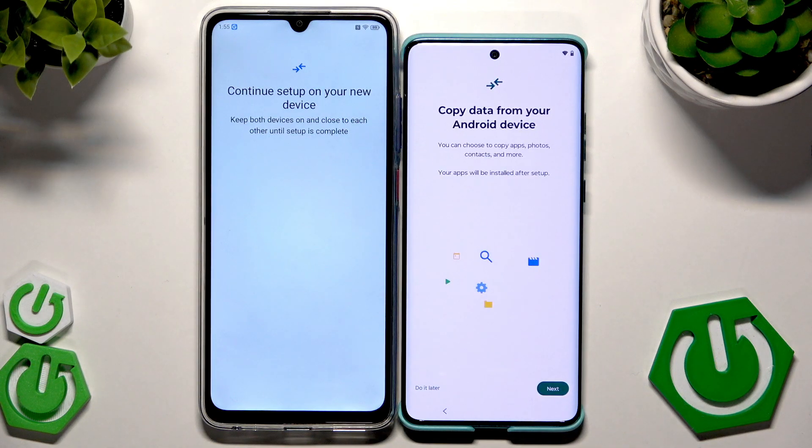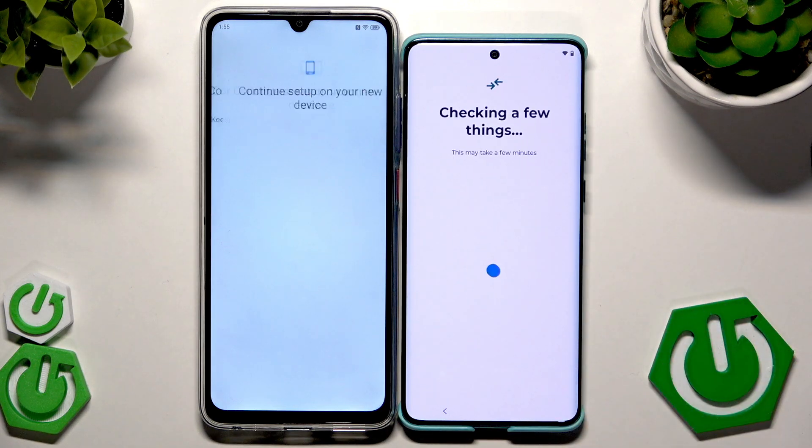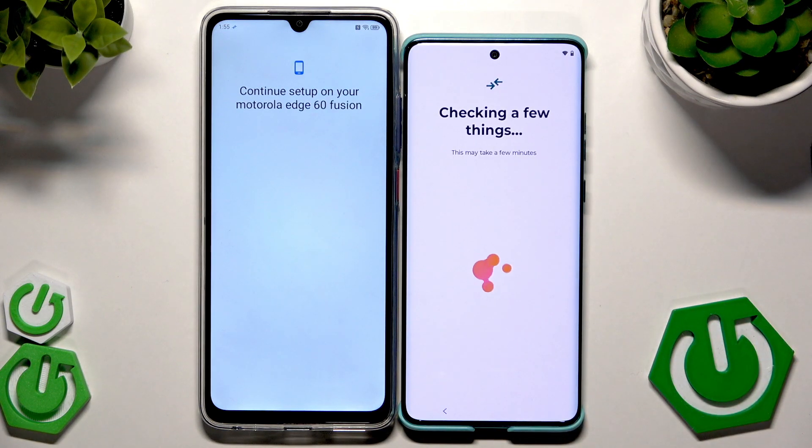You can set it later in the settings. Now we have 'Copy Data from Your Android Device' — we want to click on Next, but we can also do it later in the settings.